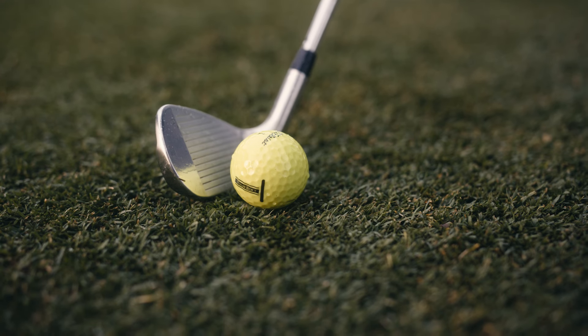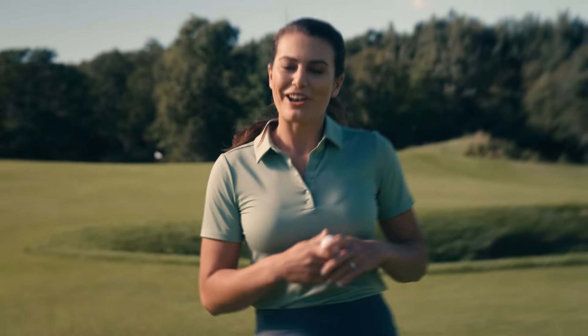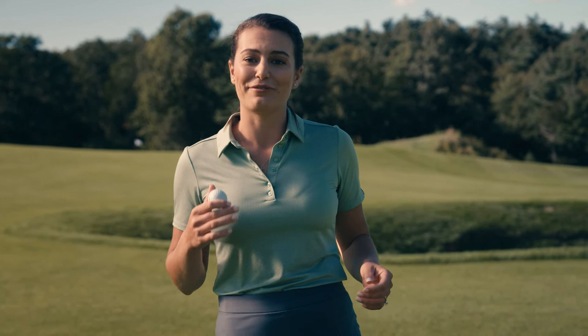And if you're a player that prefers to line up their putts with precision, Toursoft has a unique alignment stamp. So, if you're a player in search of a golf ball that performs across all facets of your game and has a beyond soft feel, check out Toursoft.